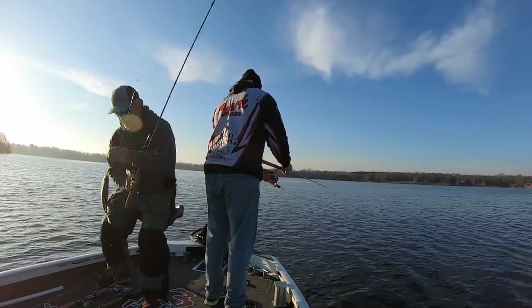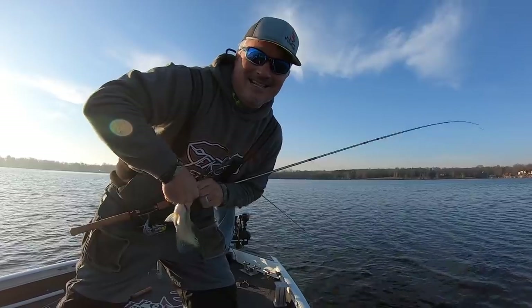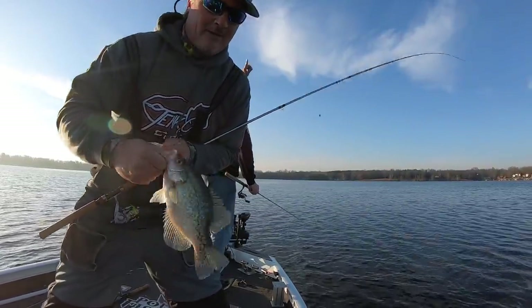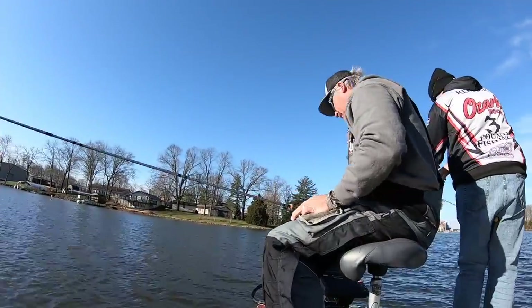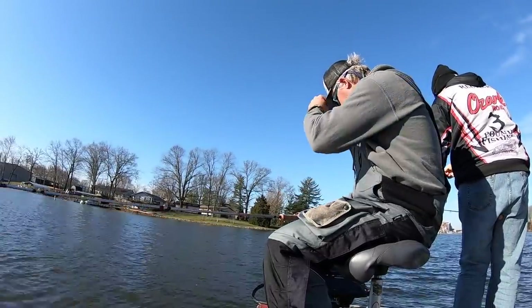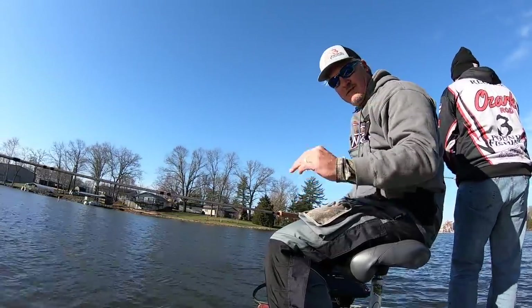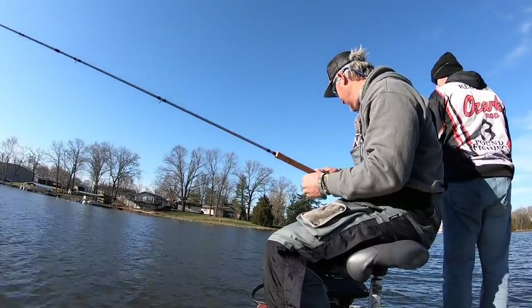Good morning, we're getting ready for tournament season. Thanks for joining us — my tournament partner Wade is putting some fish in the boat. Water temperatures are at 50 degrees and these fish are starting to move up, which is exciting. They're in, they're out, pretty much scattering, but there's a little bit of everything. As the sun comes up we're adjusting.